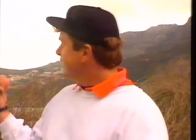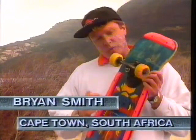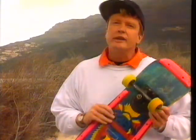California surfers in the 1960s are credited with a solution as to what to do when there is no surf — simply put a small surfboard onto a pair of roller skate wheels, and suddenly you've got the worldwide craze of skateboarding.